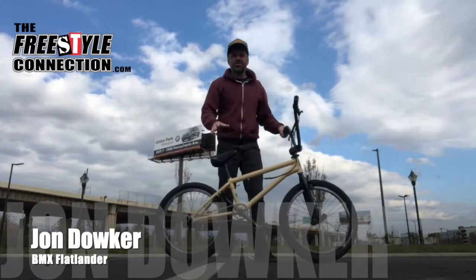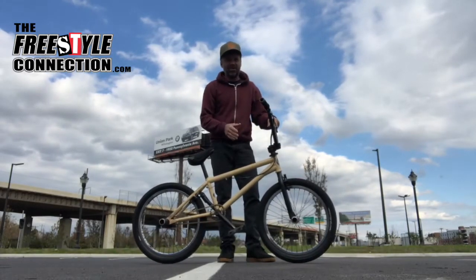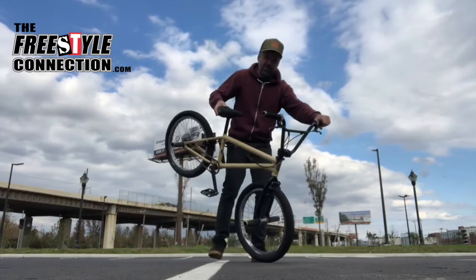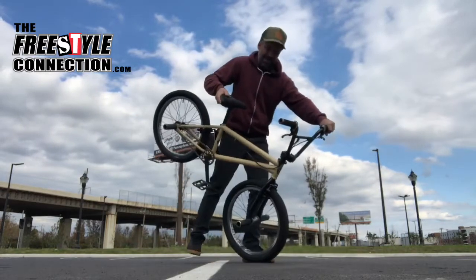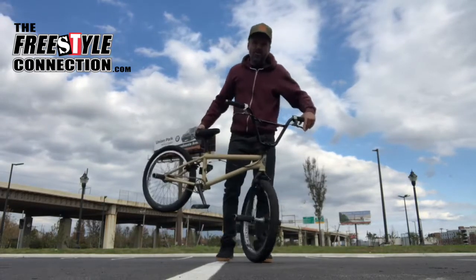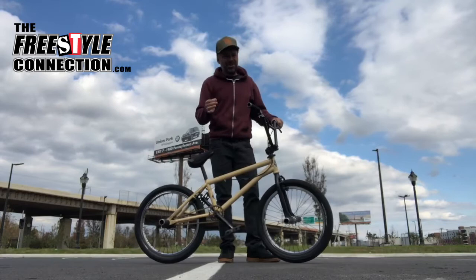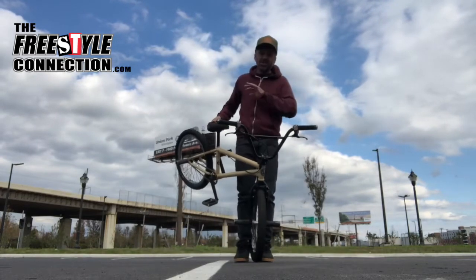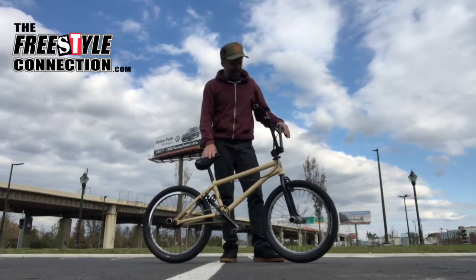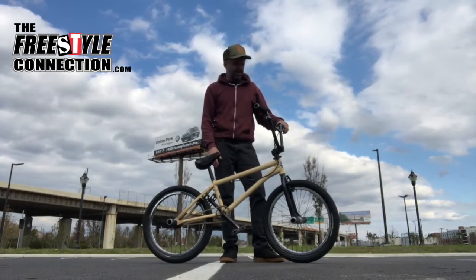Now if you didn't have a chance to check out our other tutorials, there's two I highly recommend you check out before trying the Hitchhiker. The first one was the Carl Cruiser, which is technically a Dave Duster, for all you guys that are going to say something. And then the Half Hiker, where you learn the roll in this position. If you watched both of those and tried to learn those tricks — definitely if you mastered the Half Hiker — the Hitchhiker is going to be pretty easy. I'm not taking anything away from how difficult this trick is, but if you figured out a Half Hiker, you'll be able to do a Hitchhiker pretty easily.